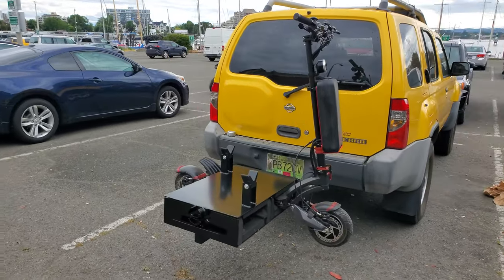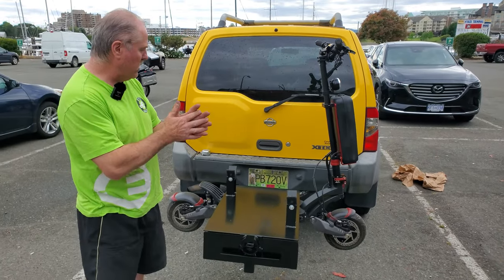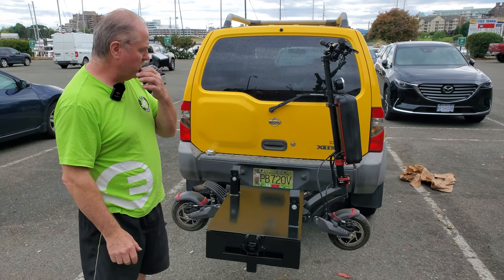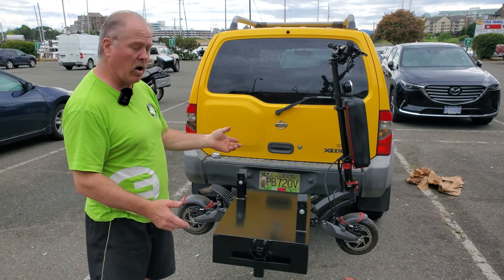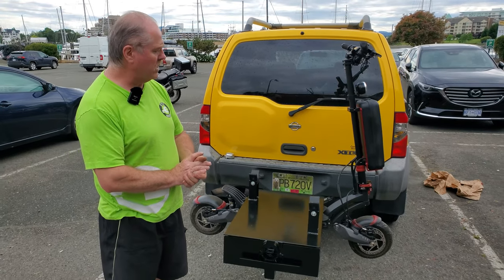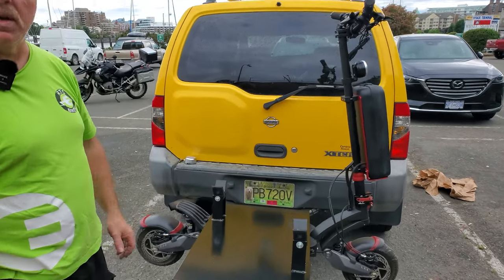Alrighty, Mike, come on in here. Show me what do we have here? Well, Tim, what we have here is I had a customer looking to get the 10X Limited, and he was adding it to his 10X. He was looking for a hauler, and he saw one online before — I don't know if it was through Falcon. Anyway, I said, hey, I saw that video and it looked really cool. I said I can make something like that.